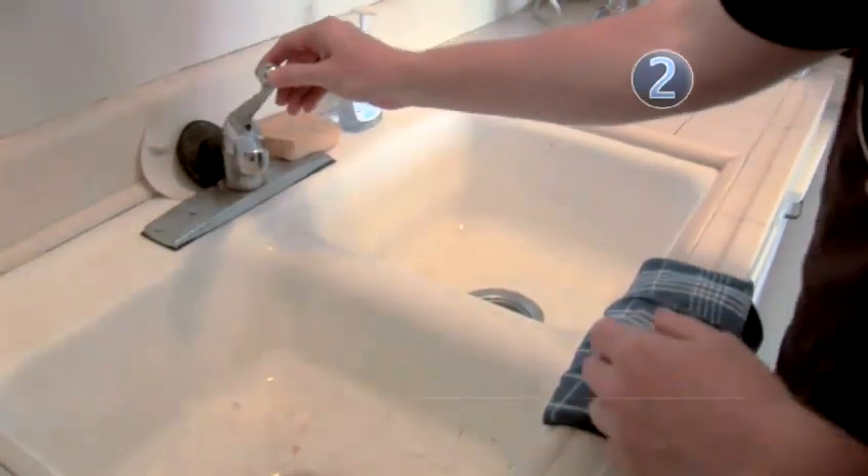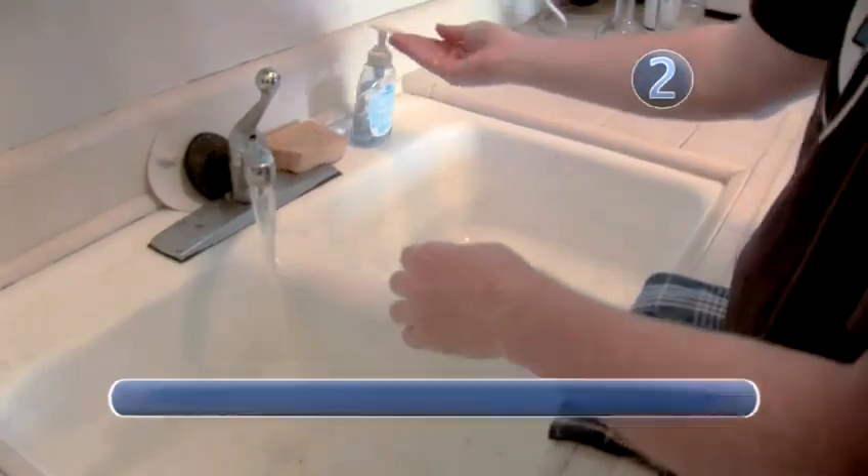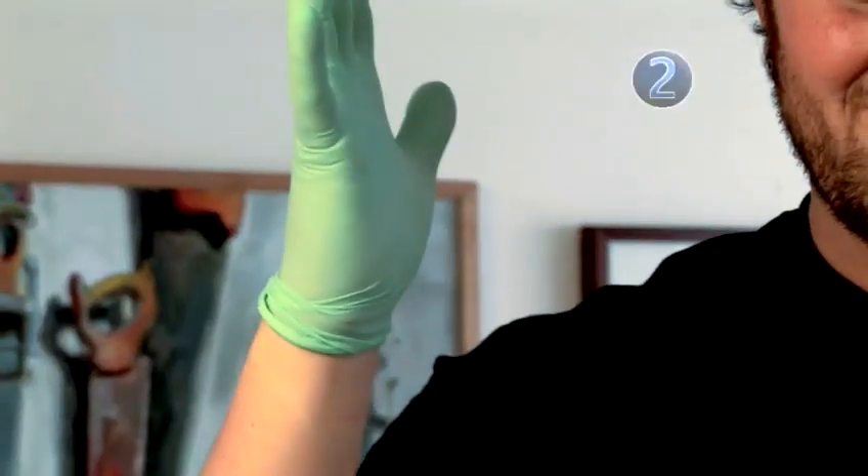Step 2: Clean Up Your Act. Always wash your hands before handling comics. Unless you're prepared for kid glove handling, you need to wash up.